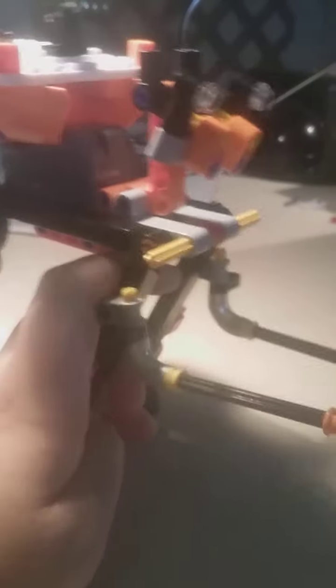This is Talonsaurus Rex. If you guys want to name this guy, think of some names down in the comments and I'll choose the winner. Also decide if he's going to be the bad guys — the Decepticons — or the good guys — the Autobots. See you guys, I am out.